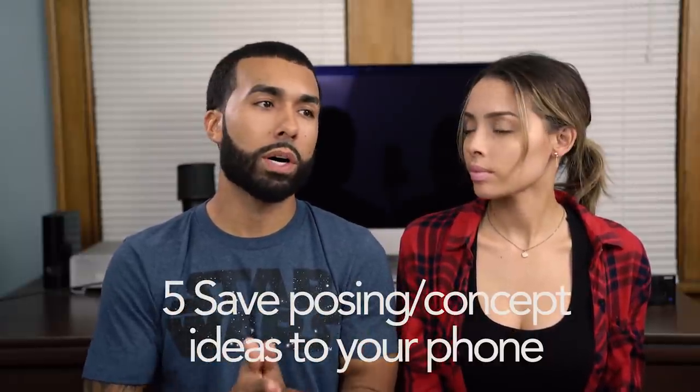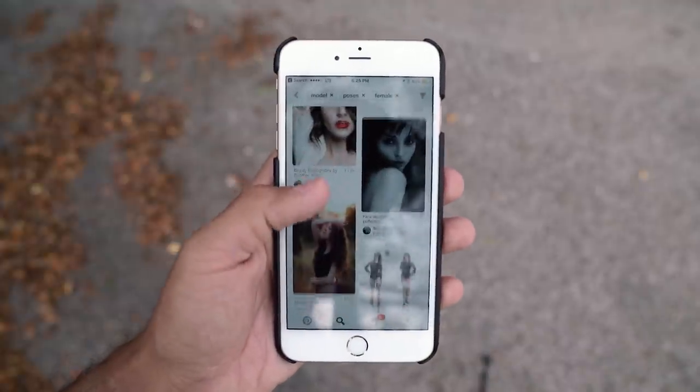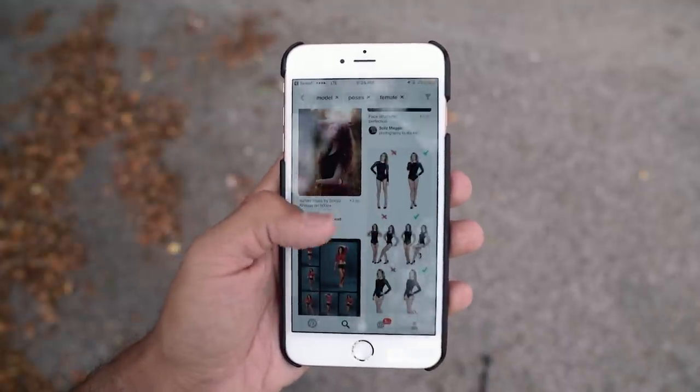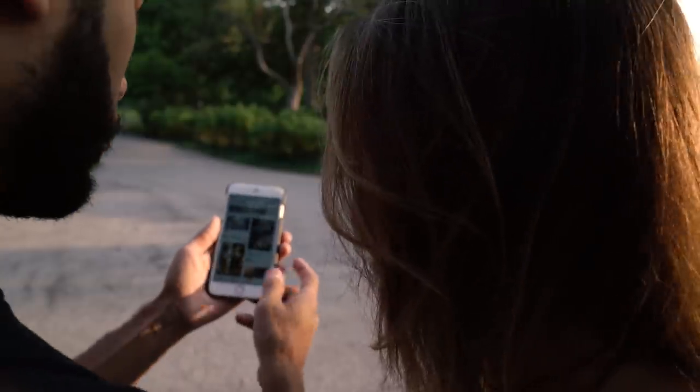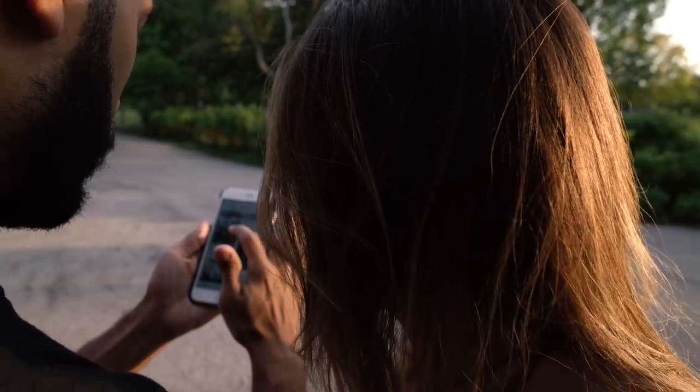Number five is to save ideas on your phone. I recommend Pinterest, or Instagram if you follow a photographer that gives you pose inspiration. We all run out of ideas at some point, and it's always good to have backup ideas so you don't just sit there in the middle of a shoot. Have something to show the model — 'hey, I want this look here.' It's very essential to have backup pose ideas on your phone.